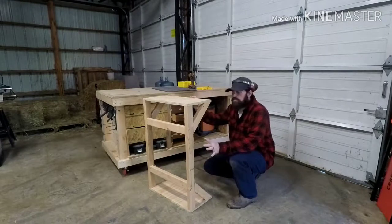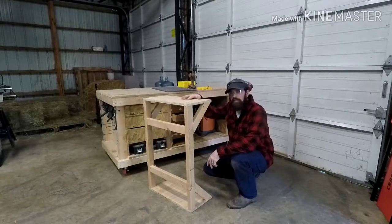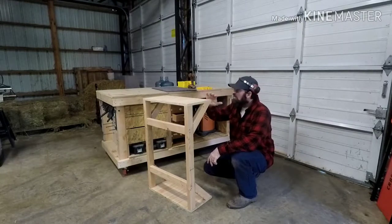Now we have all the braces done — supports in the back, upper and lower. Next I'm going to fit the carpet to the top, get it laid out, cut it with a razor blade, and then do some ripped-down trim pieces to put around the edge.